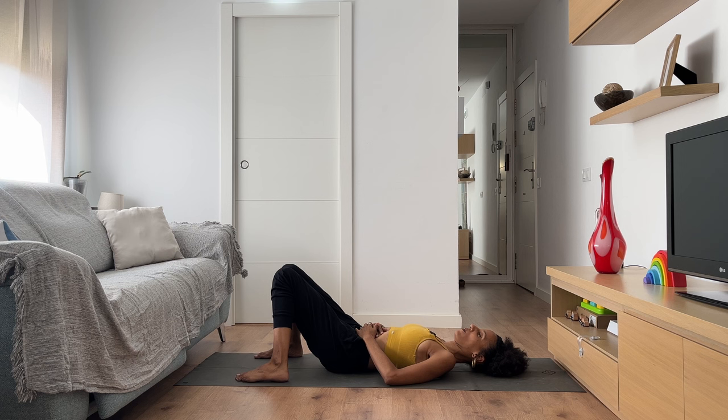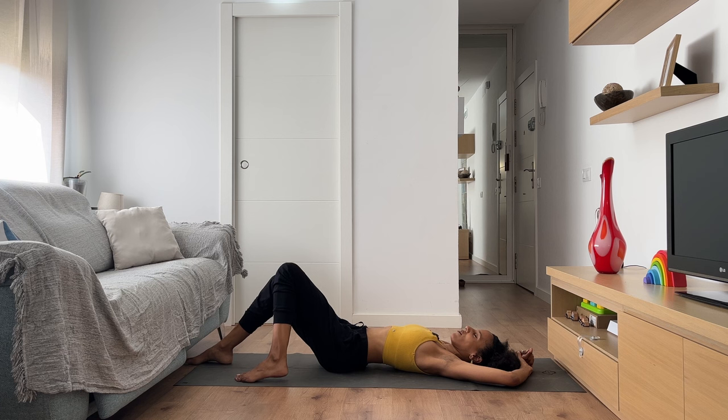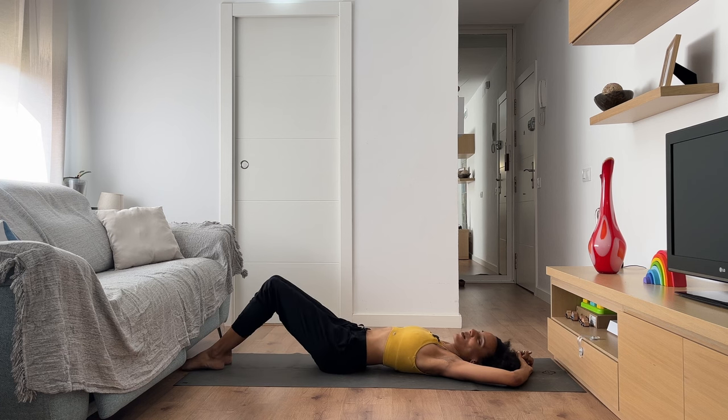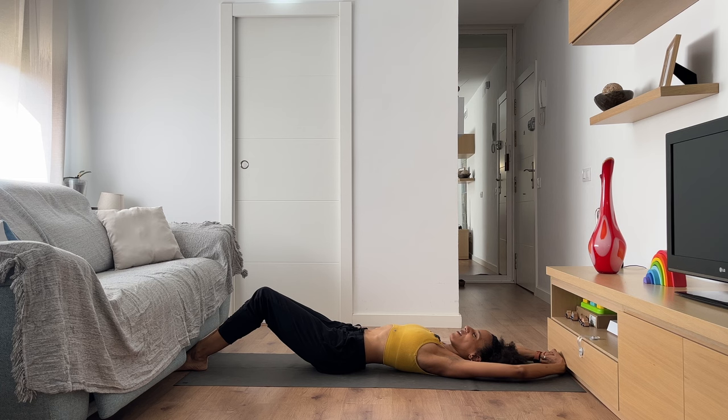Take a deep breath in through your nose, filling your belly, your rib cage, and your chest. Open your mouth and sigh it out. Notice how your body feels right now — any sensations that you become aware of. Stretch your arms overhead as little or as much as you want. Maybe extend your legs also. Give yourself a full body stretch. Yawn if you want to.